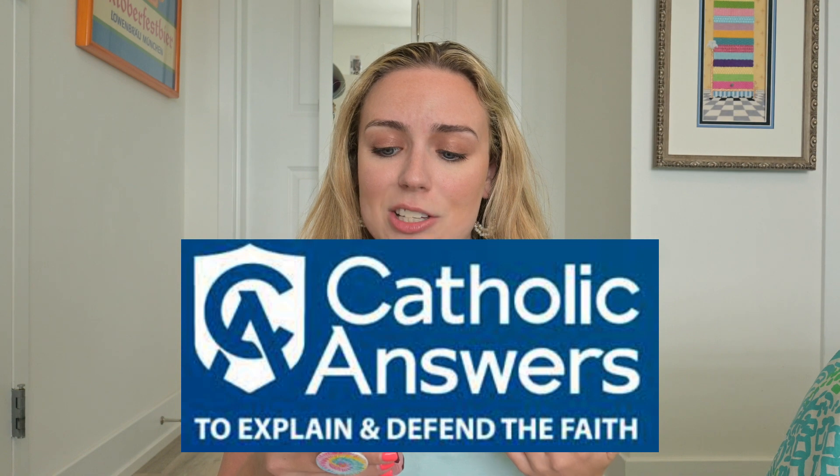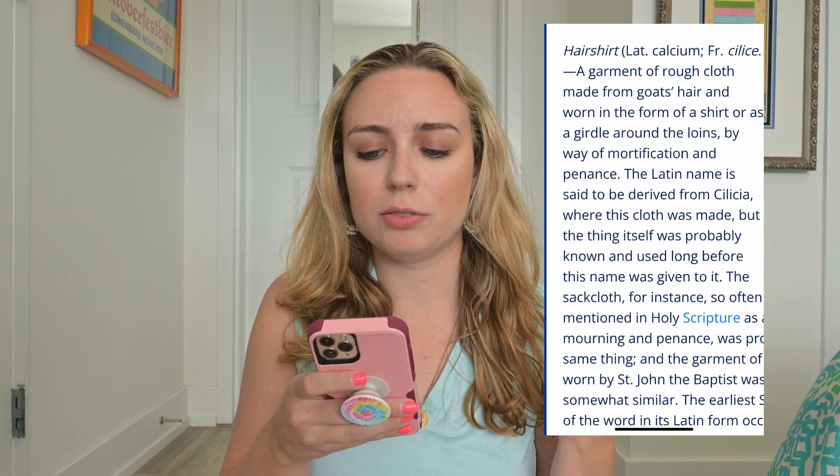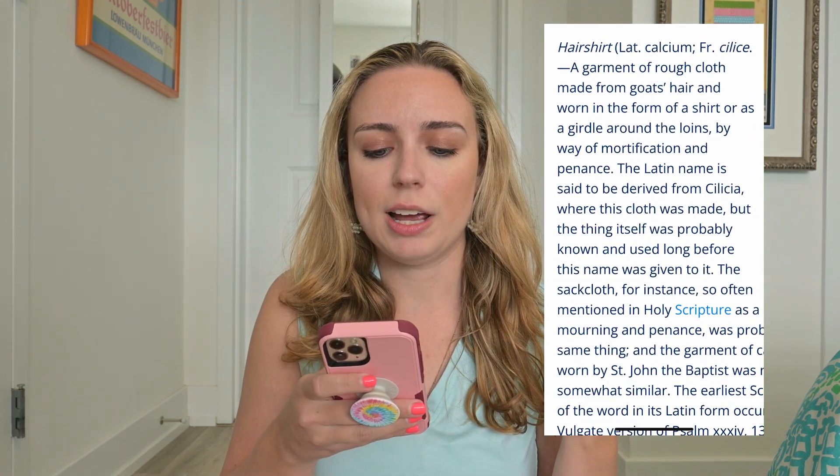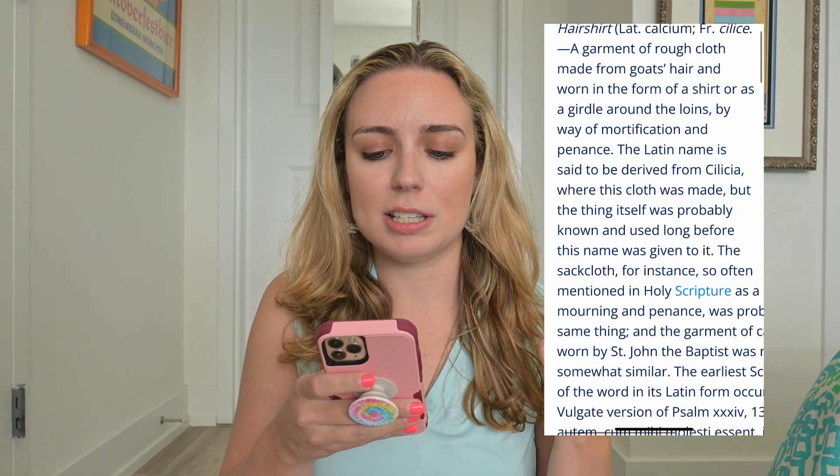To understand this video you need to know what a hair shirt is, because that comes up in the diary passage that we're going to be reading about obedience. The best example of what a hair shirt is I can get from Catholic Answers, which is an absolutely great source. If you're looking for answers on anything about the Catholic faith, I really trust Catholic Answers.